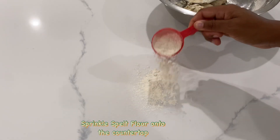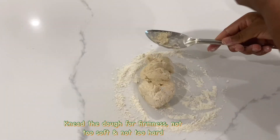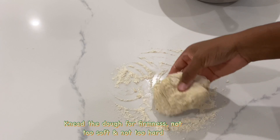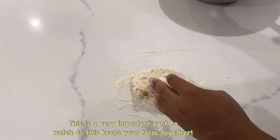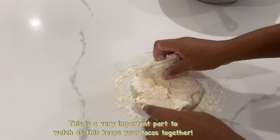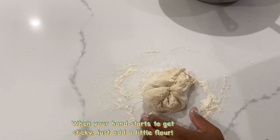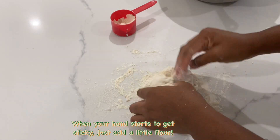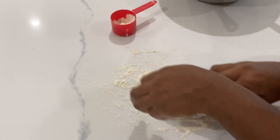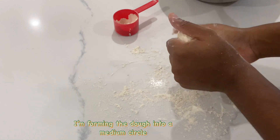I'm just going to sprinkle some spelt flour onto the countertop and knead the dough. We want it to be firm — not too soft and not too hard — so it's very important to watch this step because this is what keeps your tacos together; this is the base. I'm only adding spelt flour as I need it. When my hands start to get sticky, that's when I add more flour, but don't rush the dough with flour — use it wisely. All I'm doing here is forming the dough into a medium circle.